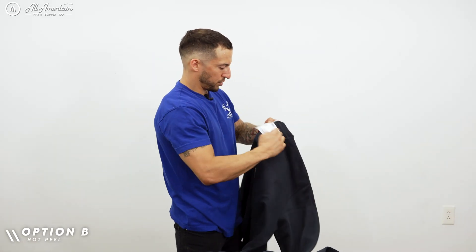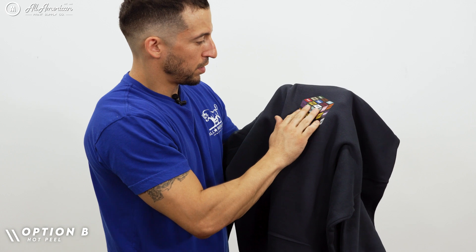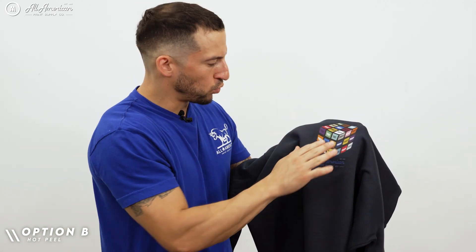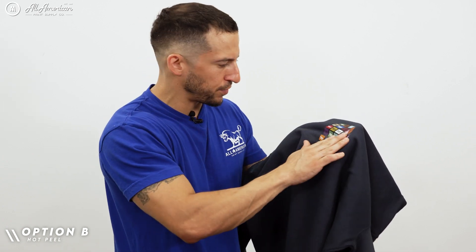Let's take a look at option B — this was a hot peel. Immediately I notice a little more texture, and it is a bit more detectable to the touch. It does feel slightly heavier once applied to the fabric.